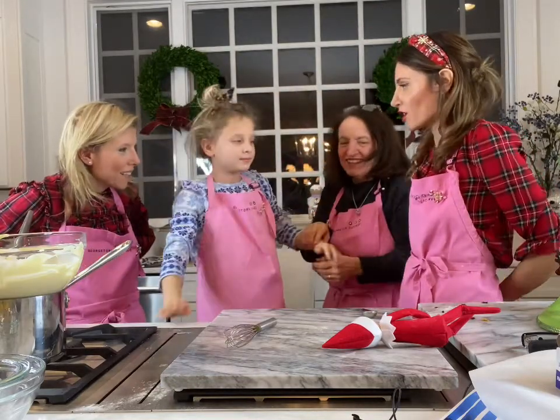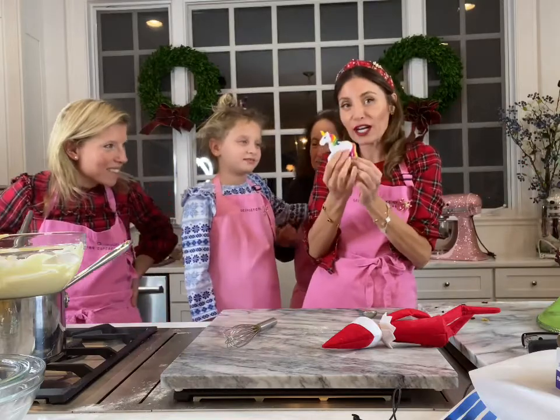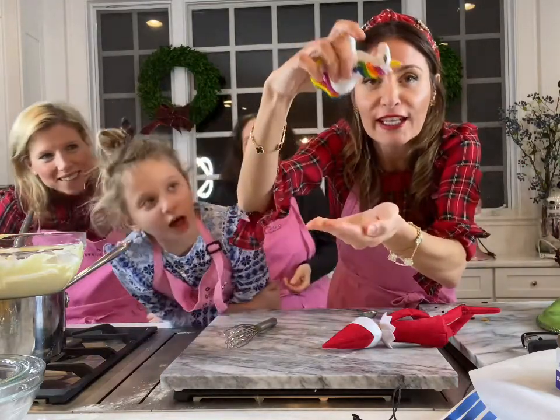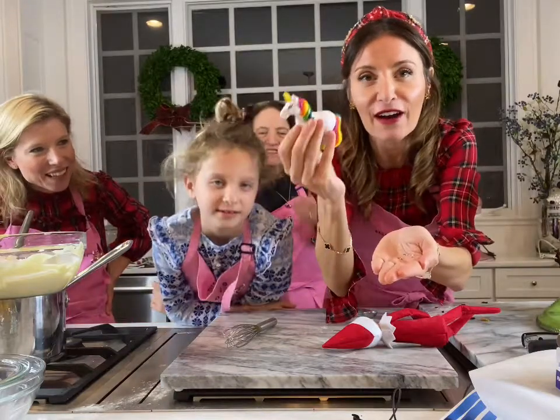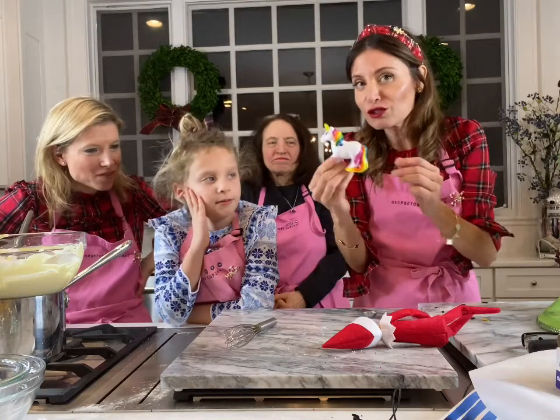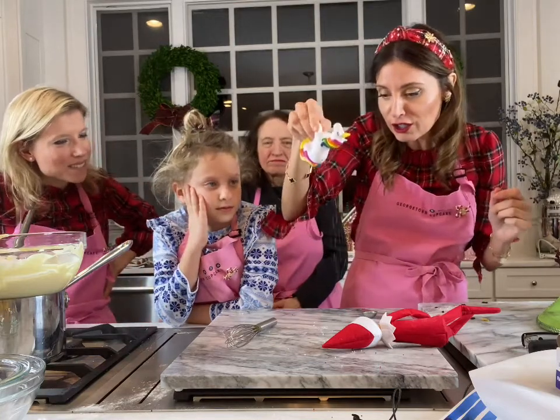I got you a gift — close your eyes. It's a unicorn sprinkle shaker. You take it and you shake it and sprinkles come out of its butt area. Instead of just using a spoon or your fingers, you can use your little unicorn shaker to decorate your cupcakes or your cookies.